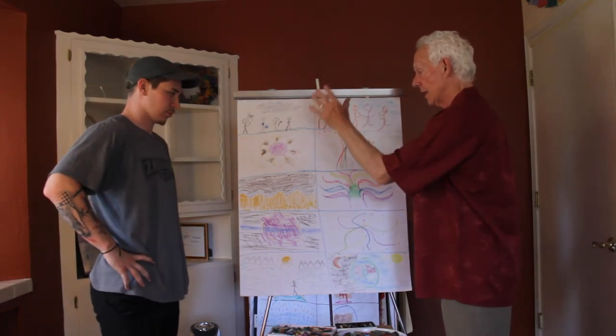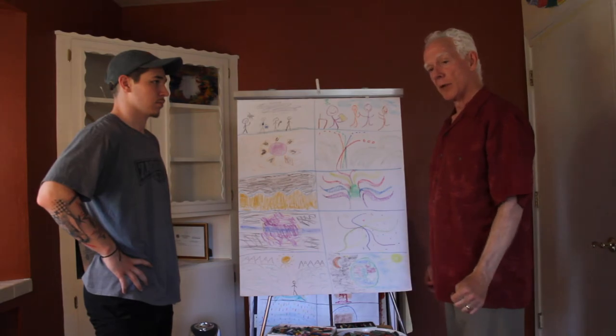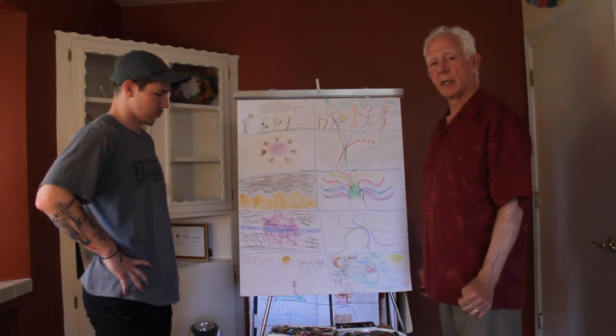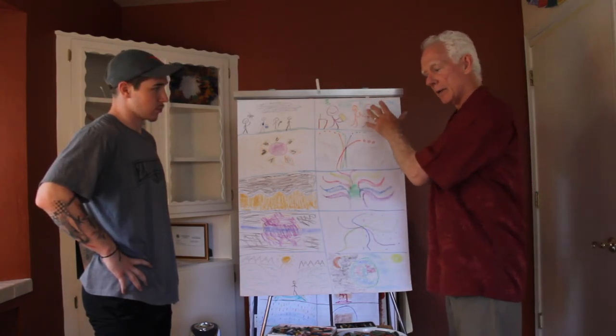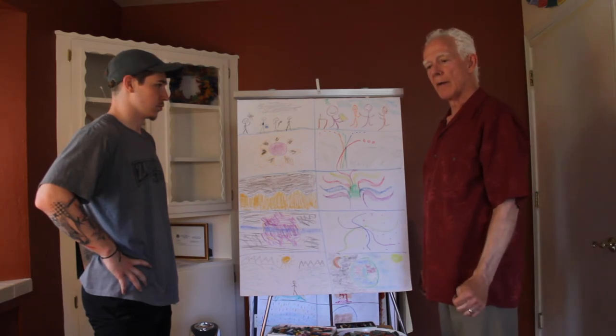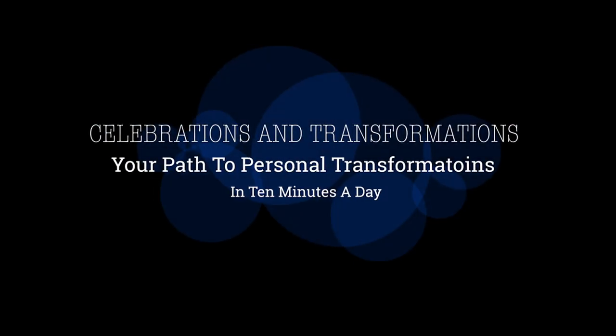We've both completed these five sequence drawings together, and hopefully yours is also complete. I appreciate you joining us today for this first five sequence drawing practice, and we'll look forward to having you join us in our next video. Thank you very much.